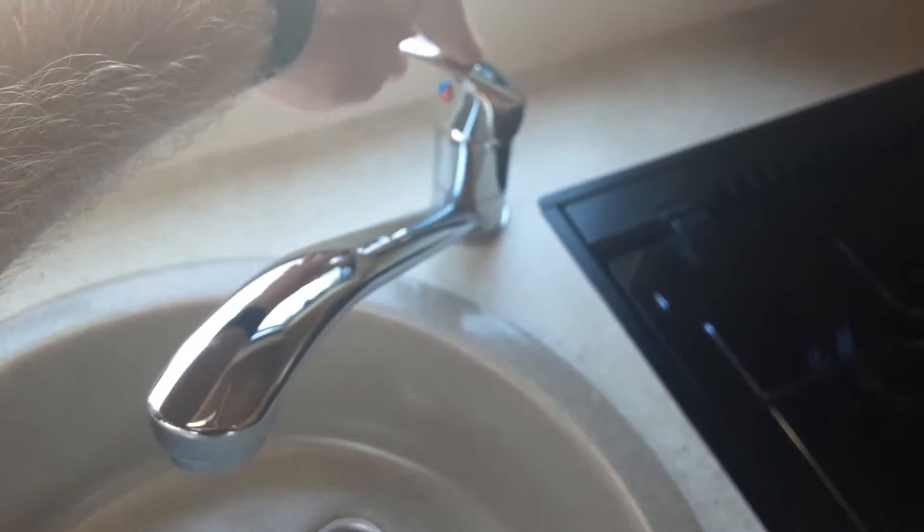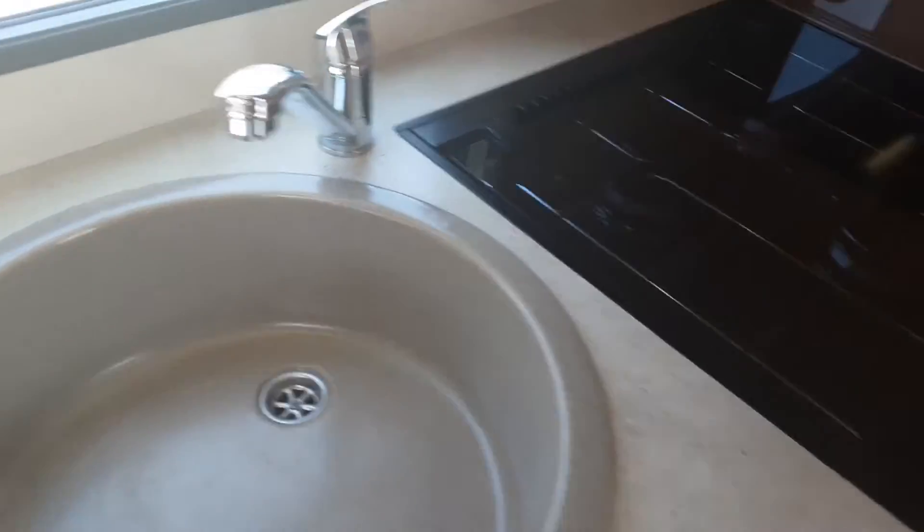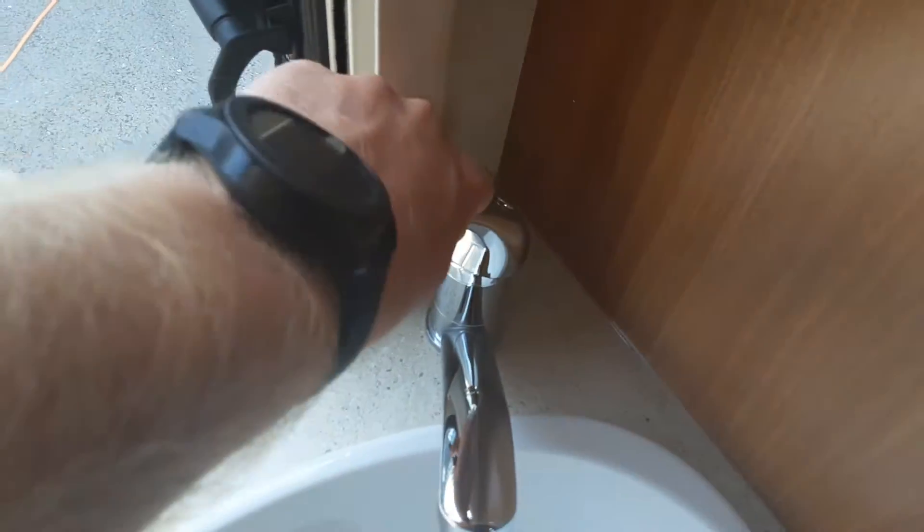Next we're going to go to the water system. To fill the water system you need to come over to the taps and open them all on the hot side completely — that's the one on the sink, the one in the bathroom sink, and then the shower also.